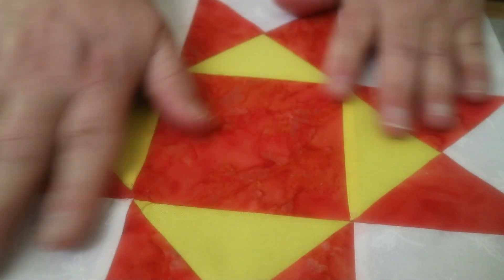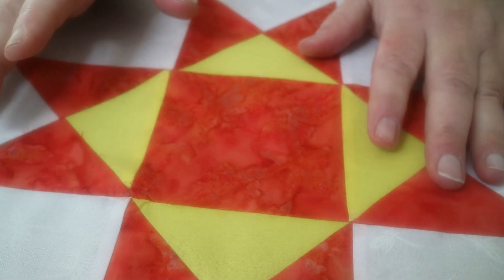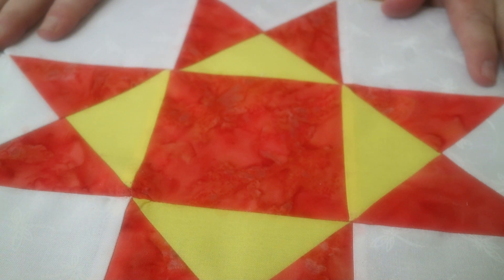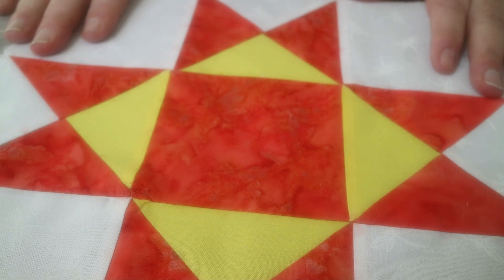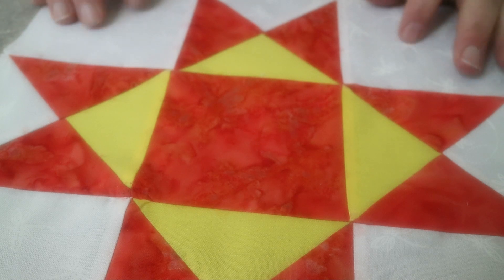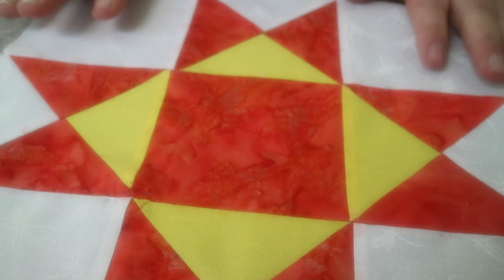Here is our finished block! I used the Anthology batiks but decided to add yellow for a pop of color. I didn't know how it was going to work, but I actually really like the outcome. I made my quarter-square triangles and pieced a simple nine-inch block. It was so easy, so quick, and fun — and looking at it now, I think this would make a beautiful quilt even in this orange and yellow. What do you think?